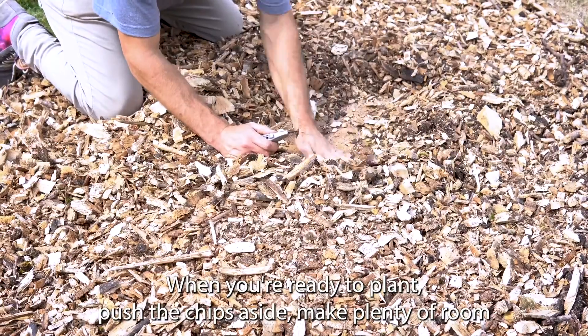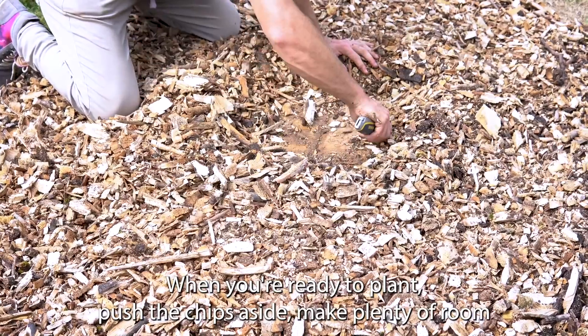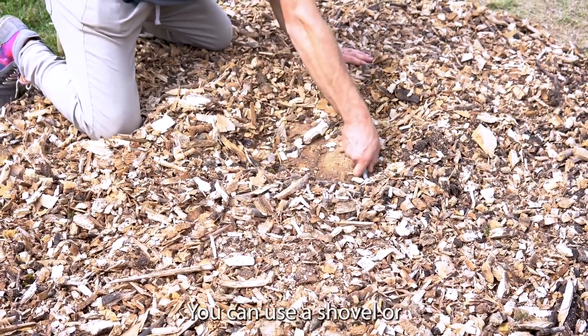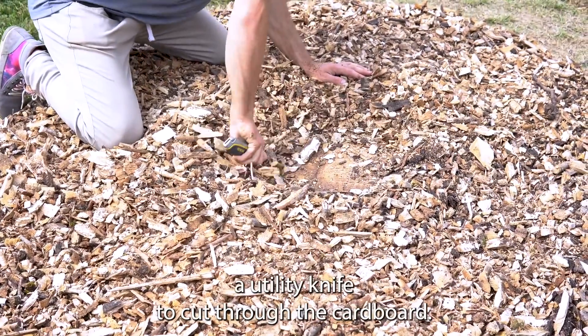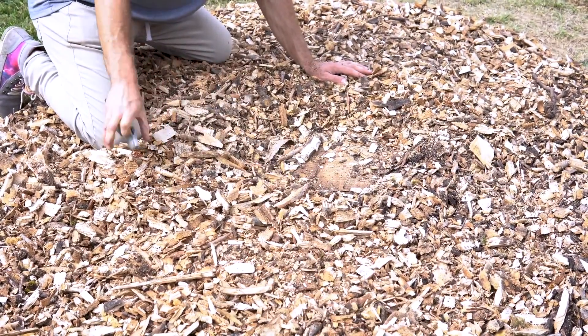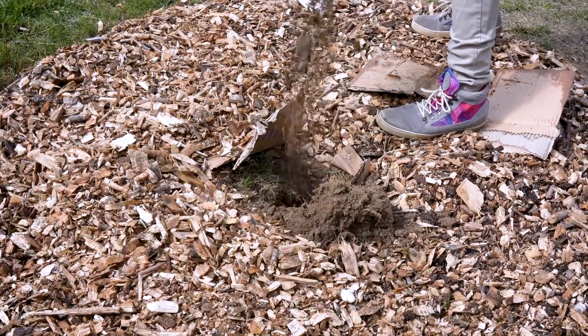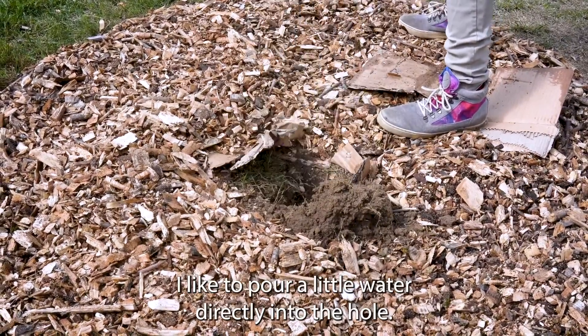When you're ready to plant, push the chips aside and make plenty of room — you really don't want wood chips to fall into the hole. You can use a shovel or utility knife to cut through the cardboard. Dig a hole that's a little larger than the pot or root ball, and I like to pour a little water directly into the hole.